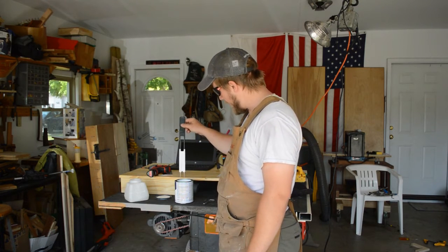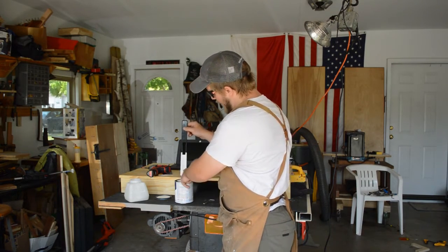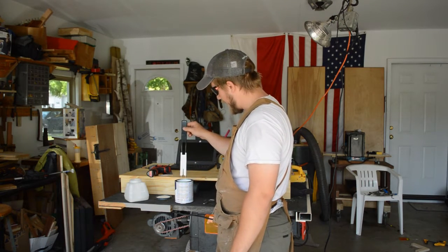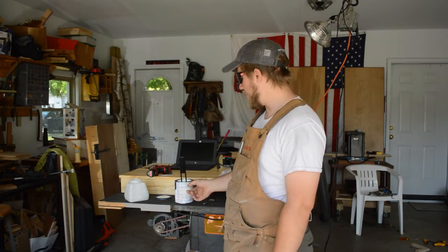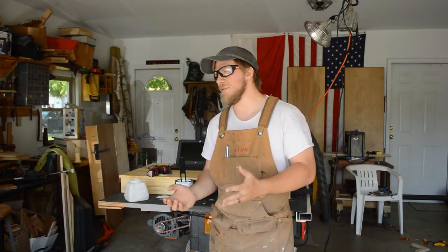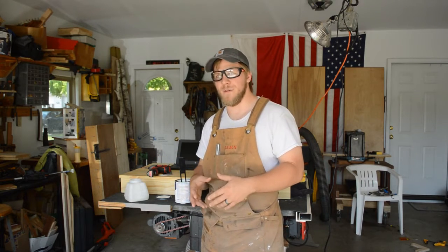Right now I'm holding a viscosity stick and it's showing the paint is below what we want, so we're going to have to thin it with a little bit of water to get it to come out of the spray gun nice. Adding water to latex paint also extends the dry time, which on hot days like this prevents it from drying too quickly and peeling off your project.